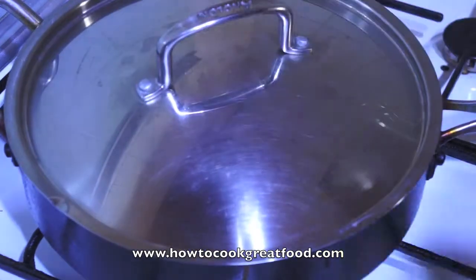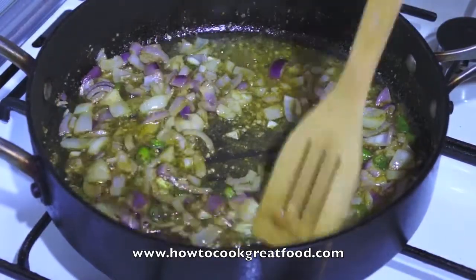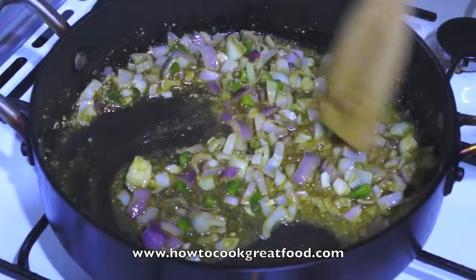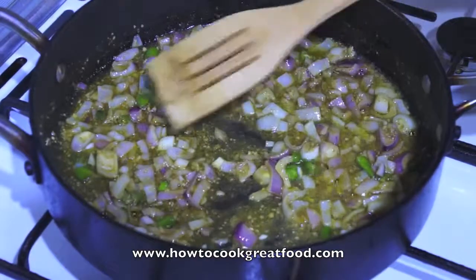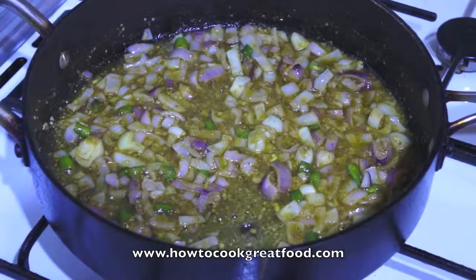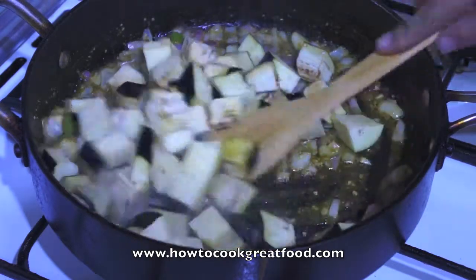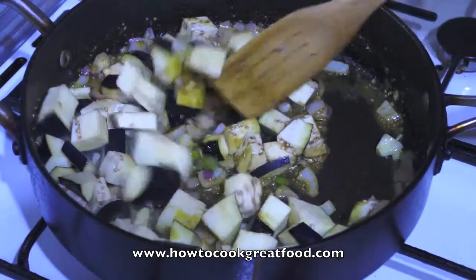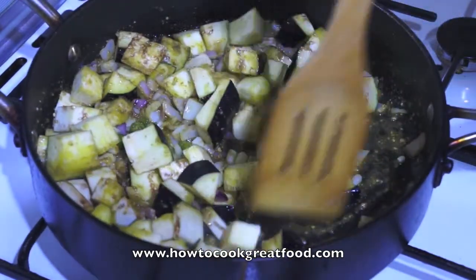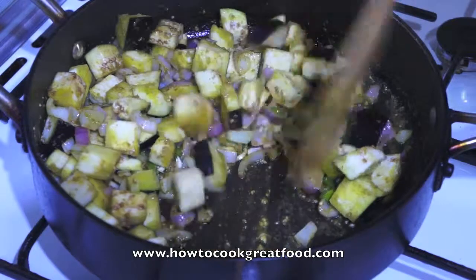Let's take a look. Lovely, incredible smell. We just cooked those for a few minutes to go slightly clearer and soften. Let's get our aubergine in — or eggplant or brinjal, depending on where you come from in the world. Nice chunky cubes. We're going to mix this around — these aubergines will now soak up most of the oil.